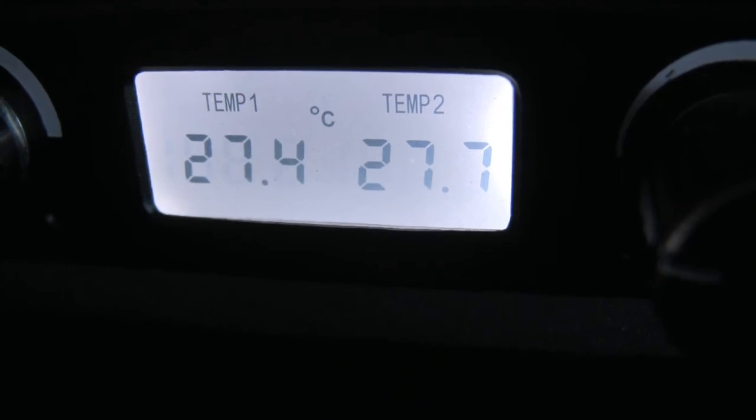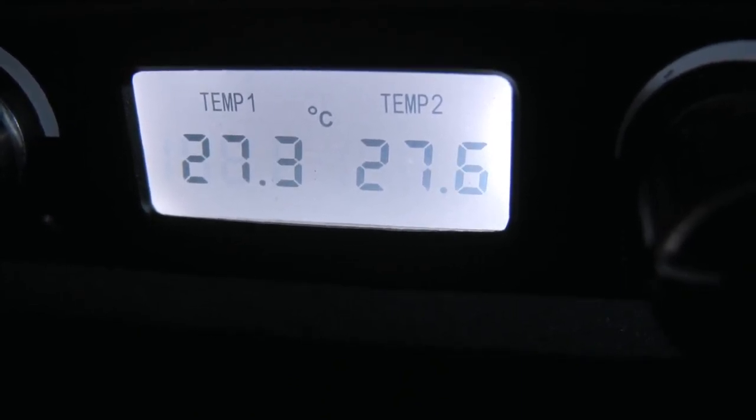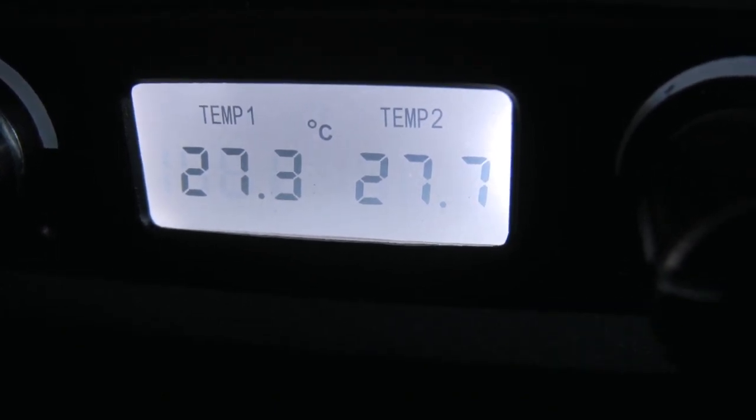Here we are, nine minutes after shutdown. With passive cooling this temperature can take three hours or more to reach. We'll be right back.